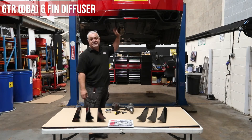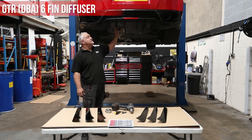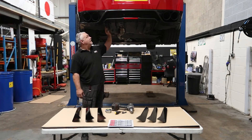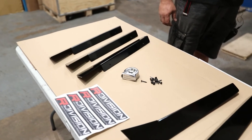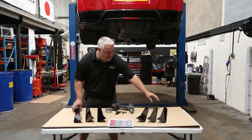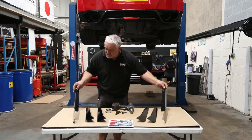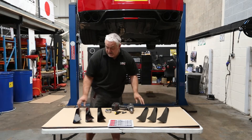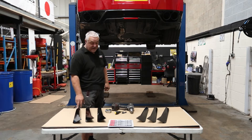Hi guys, we're here today to fit the R-Division six-fin aluminium undertray diffuser. As you can see, the fins are all laid out here. You have two outers which are drilled slightly different than the two inners per side — I'll explain why in a sec.